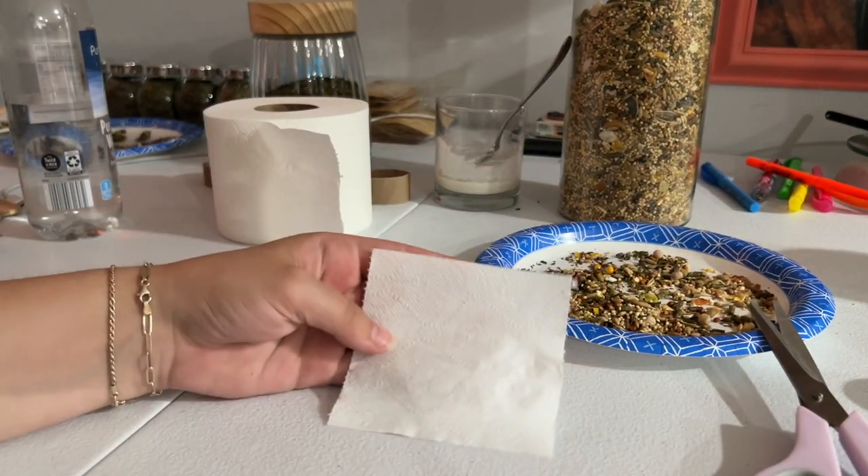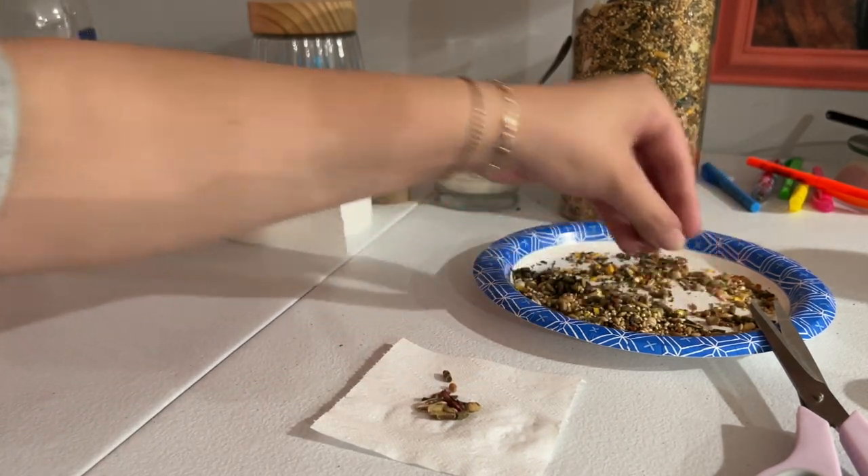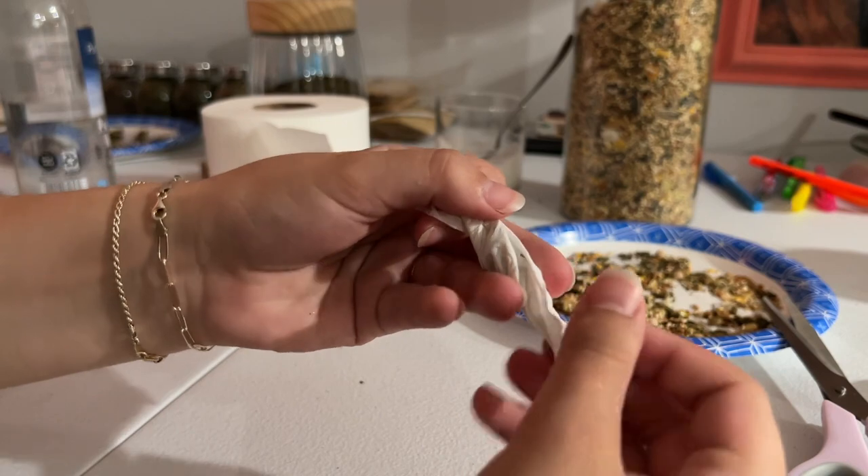For the last one, you're going to take a little sheet of toilet paper, put some seeds on it, then roll it up and twist the ends.